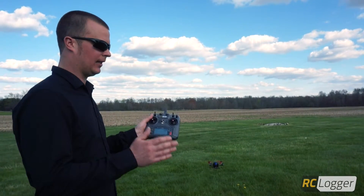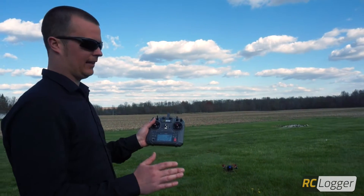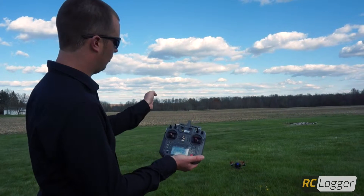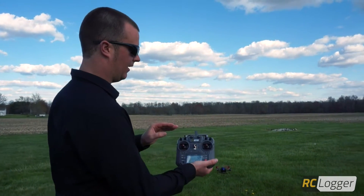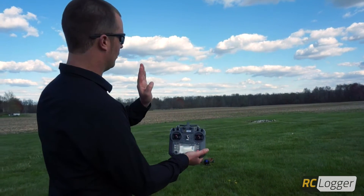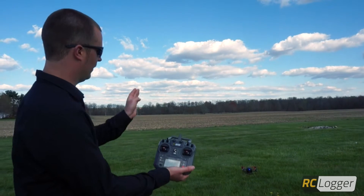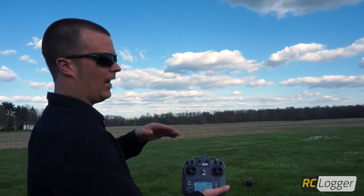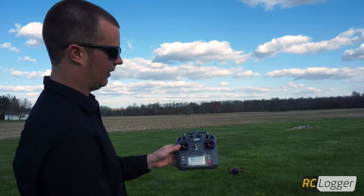IRPC stands for Intelligent Relative Position Control. Essentially the way this works is no matter which heading direction the Nova is facing, it will always respond relative to your takeoff position. So in other words, if the nose of the Nova X is facing a certain direction on takeoff, that's the way the controls are going to work no matter which way the Nova is facing, and I'm going to demonstrate that for you now.